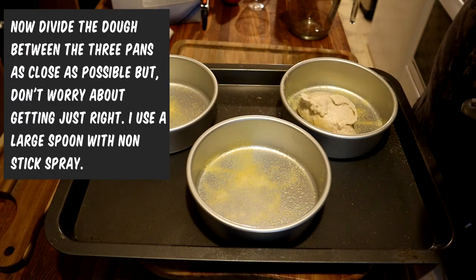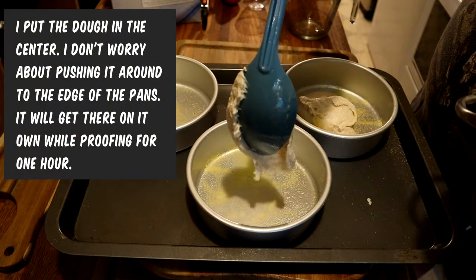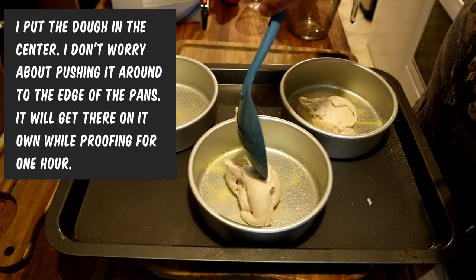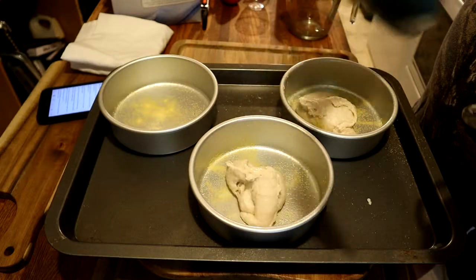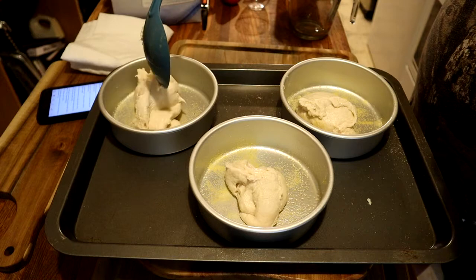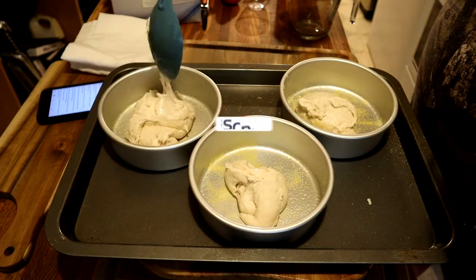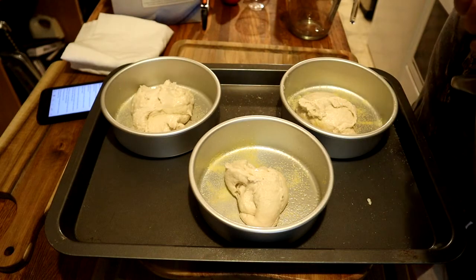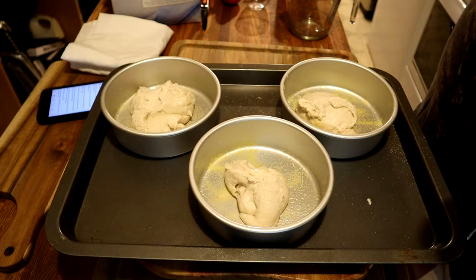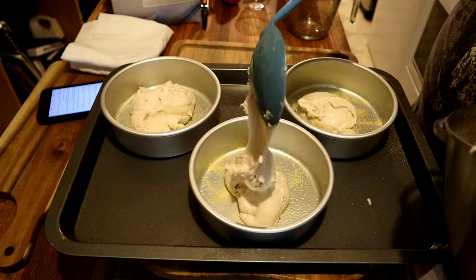You can do this a couple of different ways — you can spray your hands with nonstick spray and grab the dough with your hands, but I chose a large spoon, sprayed it, and just dipped in and put what I can in the pan. I don't worry about spreading it out to the edges when it's proofing or rising; that's going to do it on its own. One of them gets a little more dough than the others, but we tried our best to get them as even as we can.